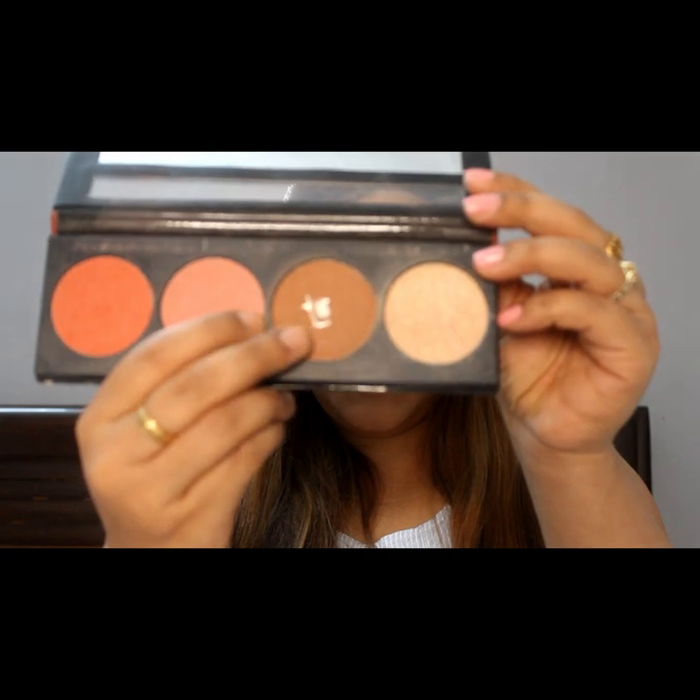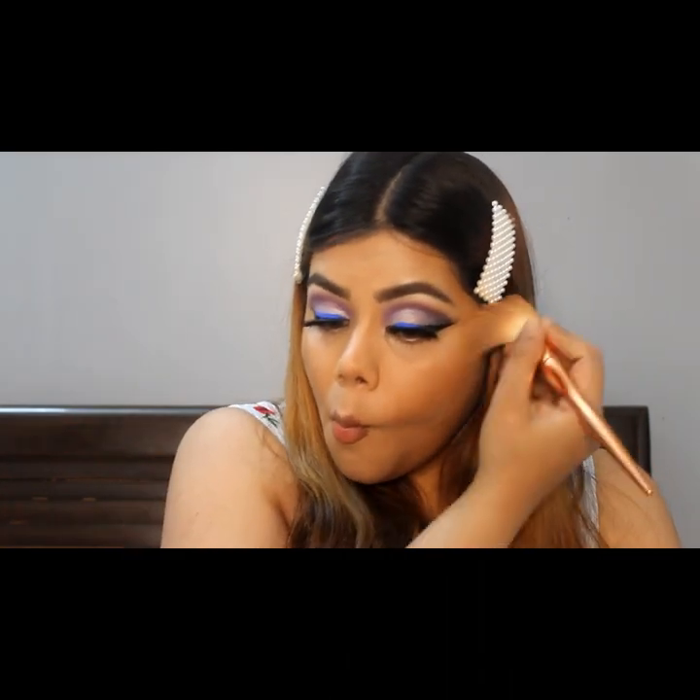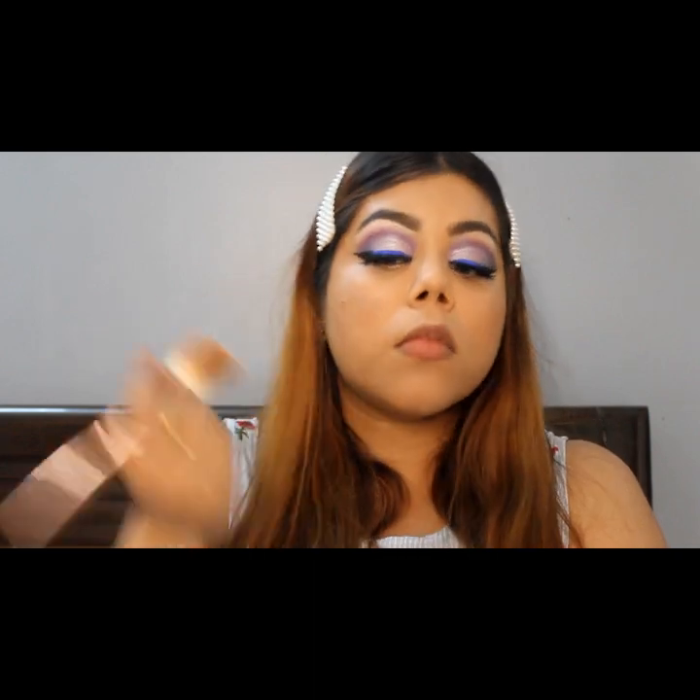I am using this powder contour from the Spice palette from L.A. Girl. I will contour my cheekbones and then I will contour my nose so that my nose looks sharp.